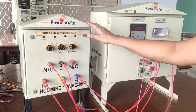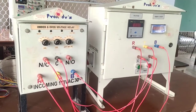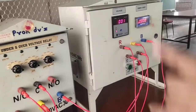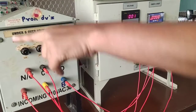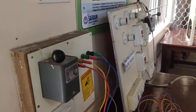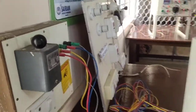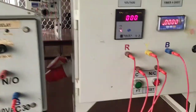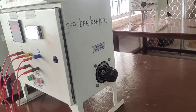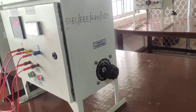This is the main kit; this is the relay kit. Now we connect and switch on the main. The main supply — correctly you have to connect R, Y, B and then Neutral. Here the main unit transformer is there.